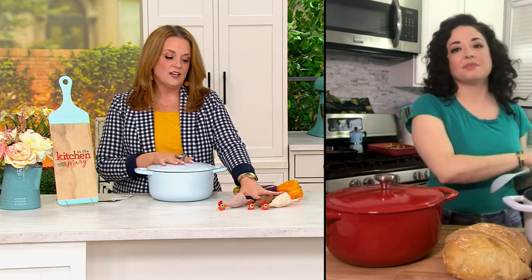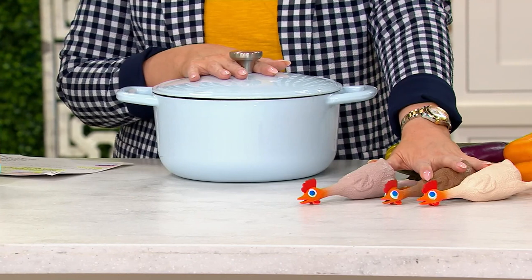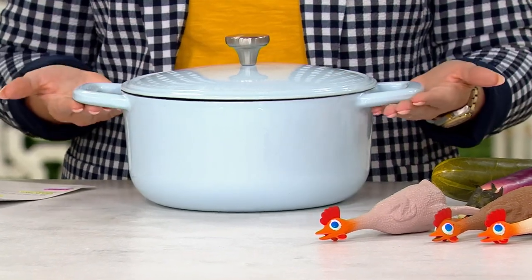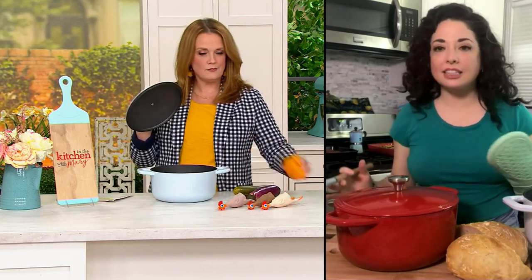The Dutch oven doesn't come with rubber chickens — maybe in the future. But you can only find it right here at QVC. It's a great size and a great depth, giving you that capacity to do so much.